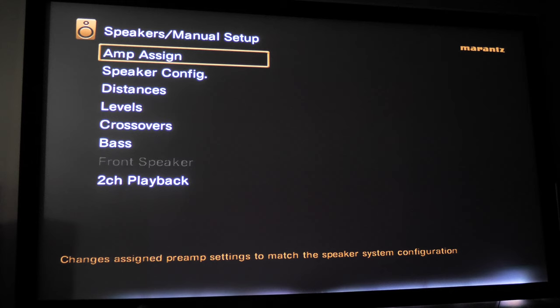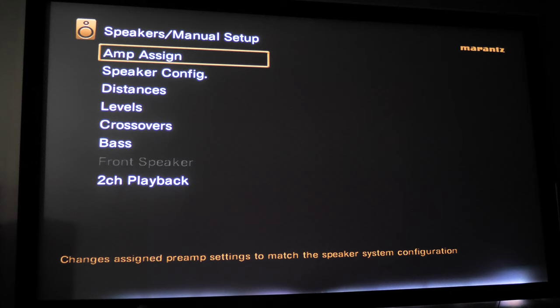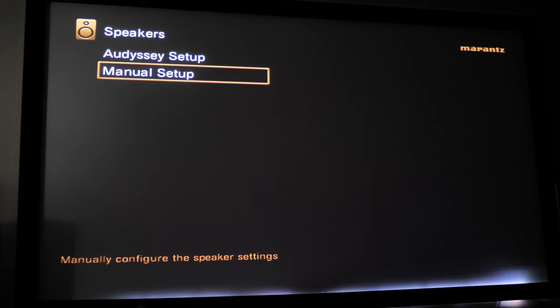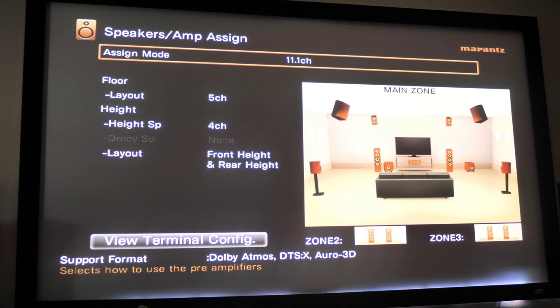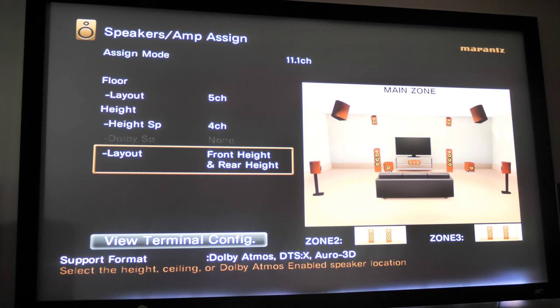We just finished calibration. What you want to do after calibration is go into your menus — manual setup — which allows you to go back behind the system and clean up anything that needs fixing. The first thing you see is Amp Assign. You want to make sure this is set up before you do calibration. Amp Assign tells the receiver or AV processor how many speakers you'll be using. For me, I have a full Dolby Atmos setup, and it lets me specify where my Atmos speakers are — ceiling, wall, or modules on top of my speakers.